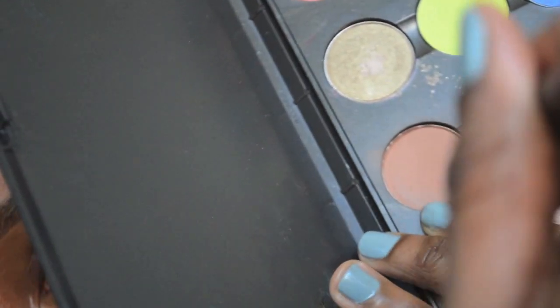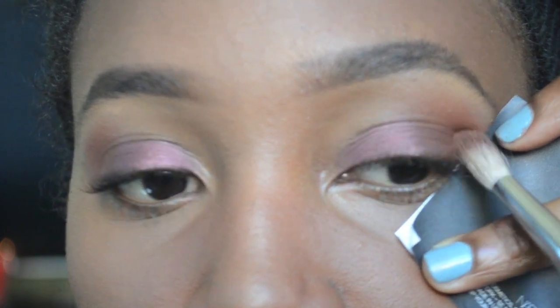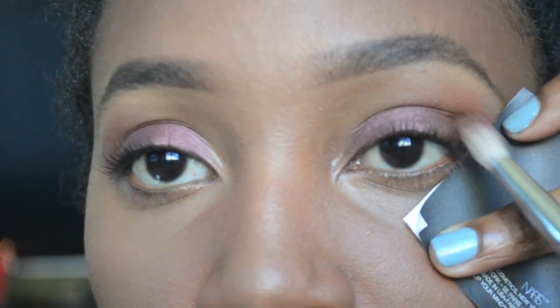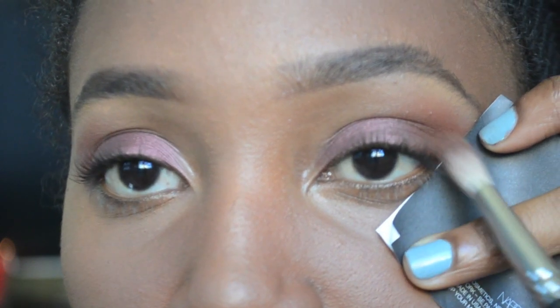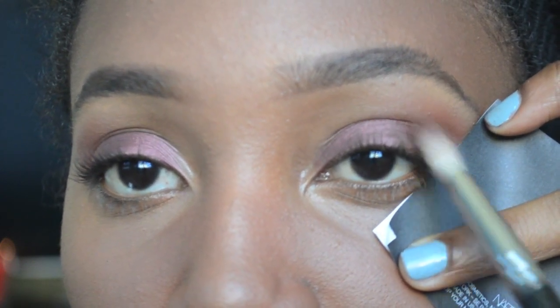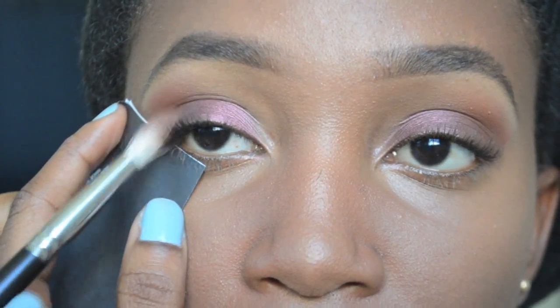To assist with the gradient effect I'm going to take Saddle, which is a nice medium brown color, and apply it in my crease — this time with a skinnier brush. It's going to help define the area a little bit more.